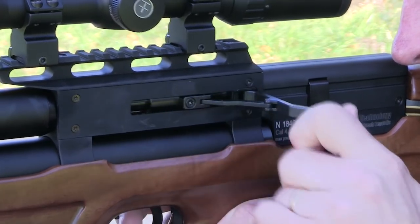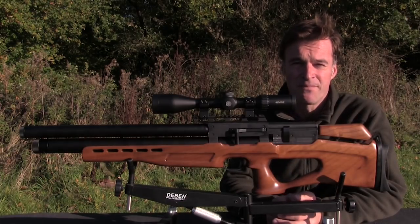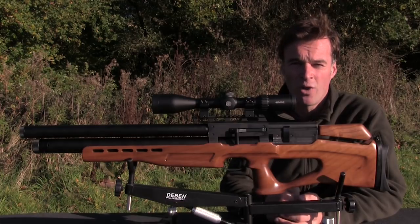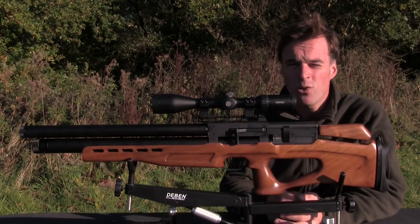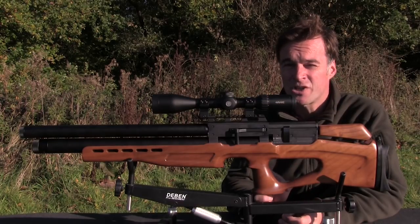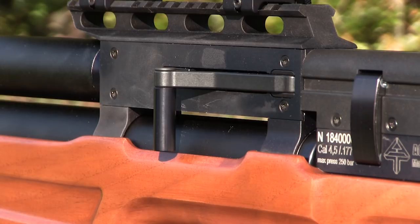The cocking and loading mechanism is driven by a very positive side lever action. It feels great in operation and makes for very fast follow-up shots. The lever on the review gun is actually positioned on the left but it is reversible — not a job I'd attempt in the field, but it is a simple job that anyone should be able to do for themselves.